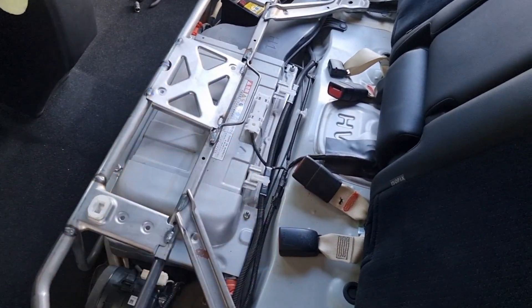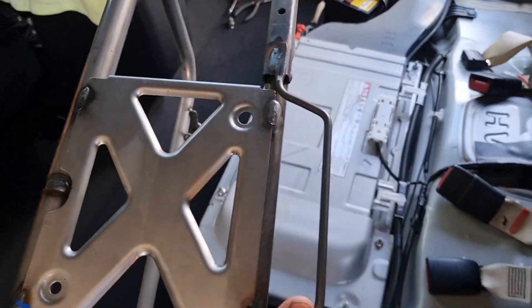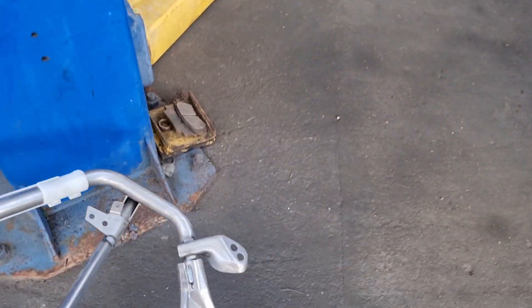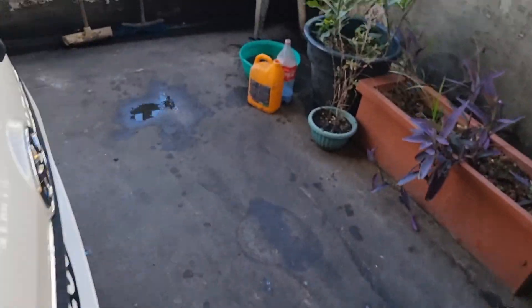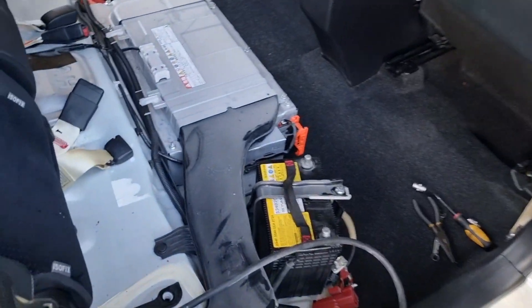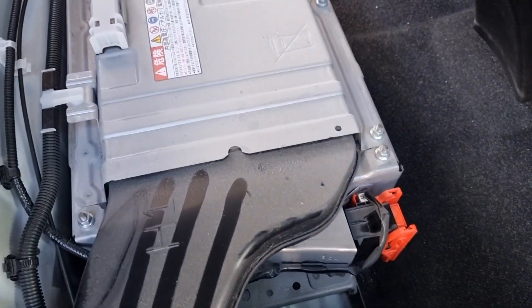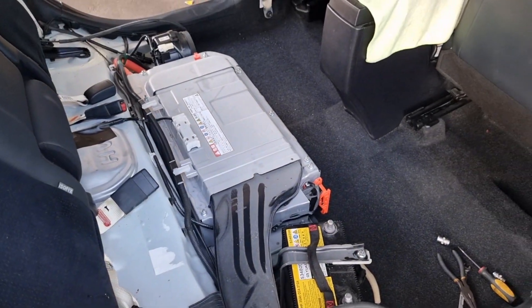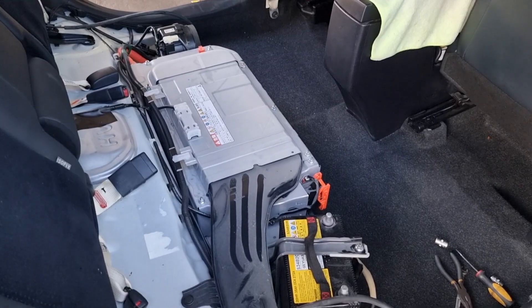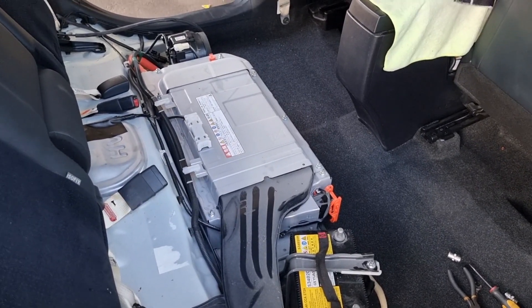After taking out the front covers and the top seat cover, we have already removed the main bolts of the frames and we carefully pull it out. This gives us full access to the high voltage battery. As I can see — not good. This vehicle has a V-shaped pattern, meaning the cells in the middle are the ones suffering the most, and that's what really kills the battery.